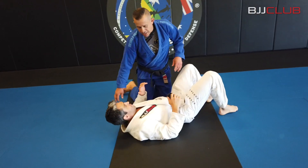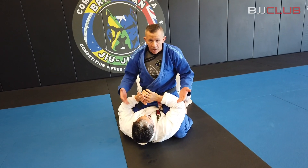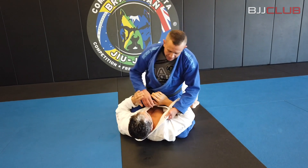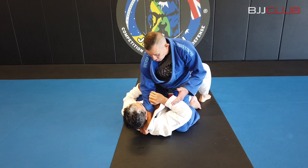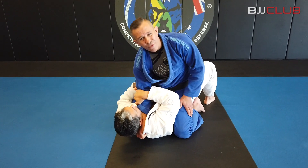We're here in the mount. We can use this with the gi, just different details. With the gi, I'm gonna set up the thumb inside the collar as deep as I can, because I start making him uncomfortable. As I start to make that grip, most of the guys are gonna put their hand to the side to defend the position.